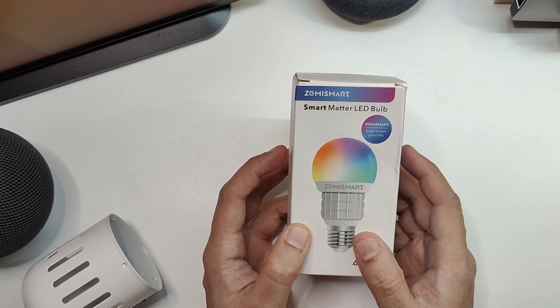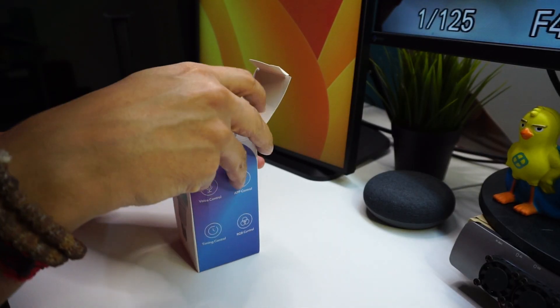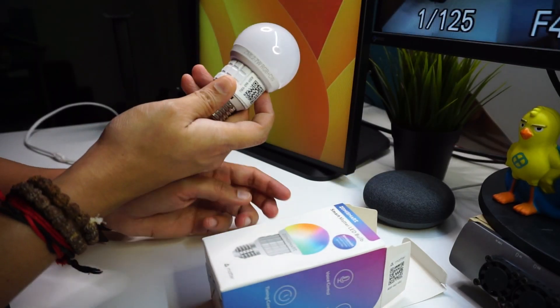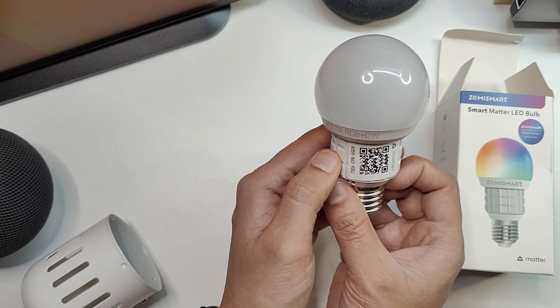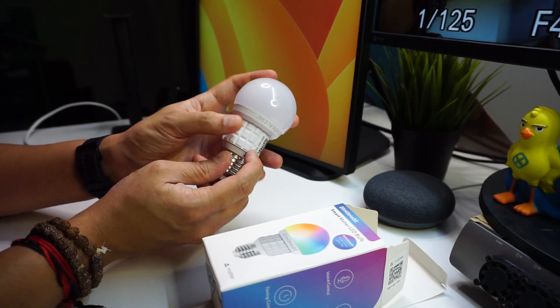First, let's open this box and see its contents. Here is the bulb, and that's the QR code used to connect the Matter device. This is an RGB bulb which supports cold white as well as warm white.